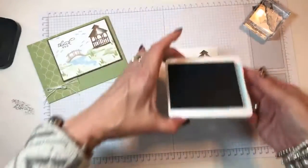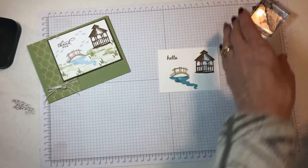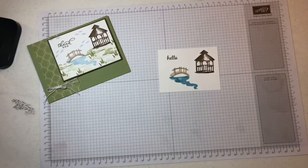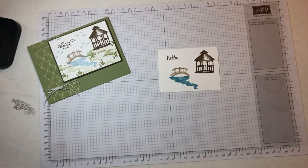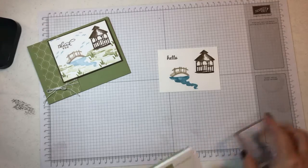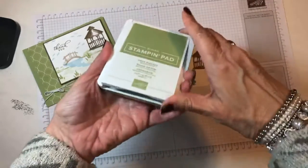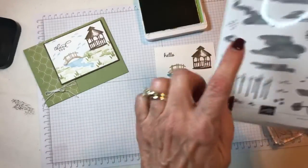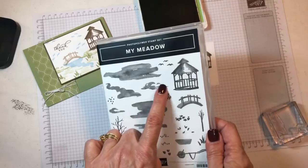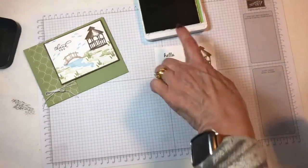I think I stamped that off last time — I used a different color. This one's going to be Balmy Blue instead; I used the Seaside Spray on the previous one. This one will just be a little darker, and that's just fine. Now we just need to fill in with some grass. I've got this stamp right here which I'm going to use to fill in, and this is Pear Pizzazz.